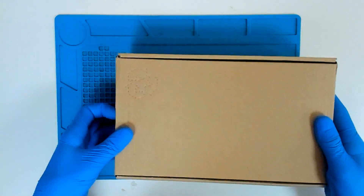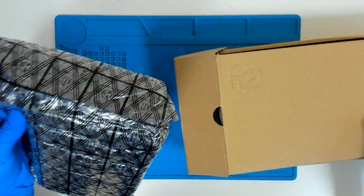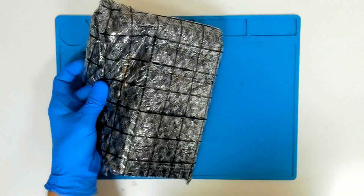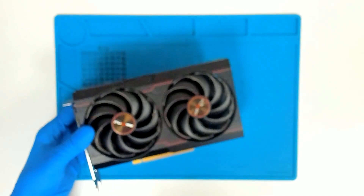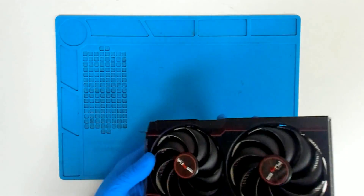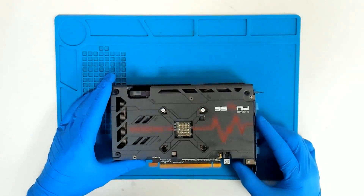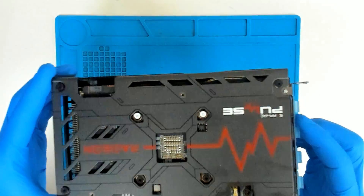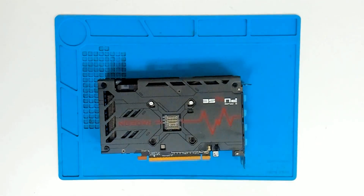It should be a quick job. This one is smaller compared to the one from last time. The card hasn't been opened before — it's got the warranty stickers.